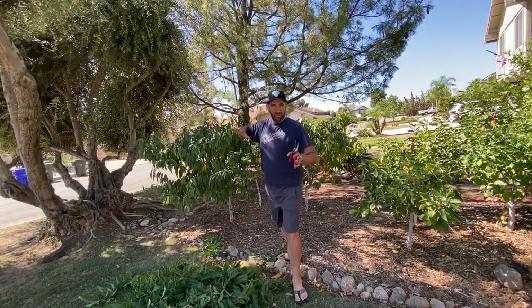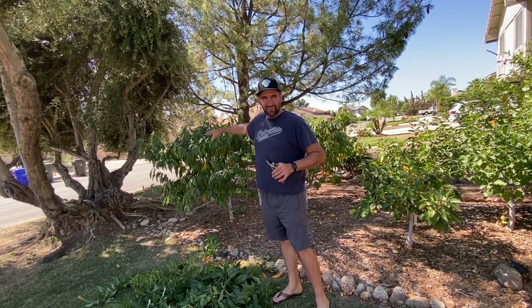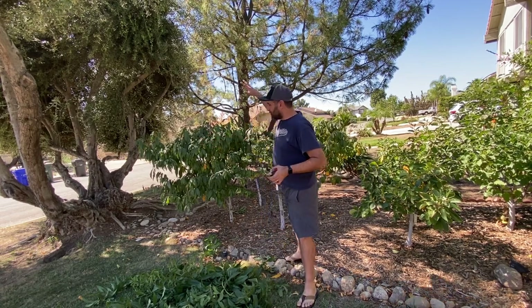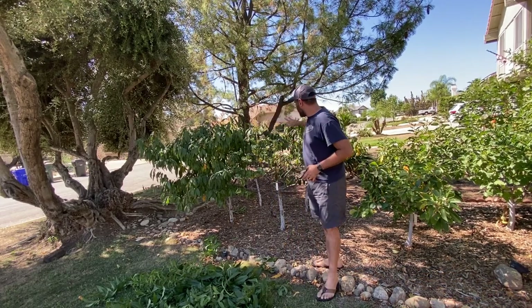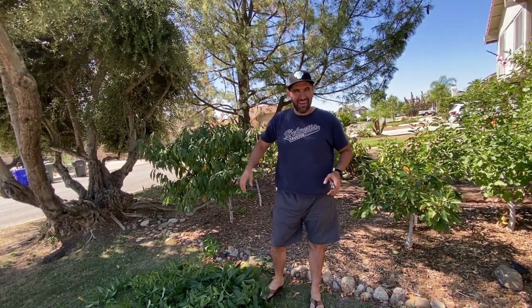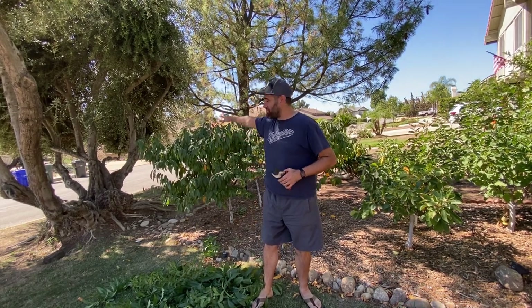So remember when we're doing pruning, we want to make sure that we're balancing the entire grouping of trees. Really what that meant in this case is bringing the nectarine way down to match what the apricot and peaches are doing. Not a ton of vigor, but you can see they're growing at different rates. So it's important to keep the vigor checked on this nectarine.